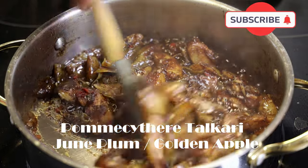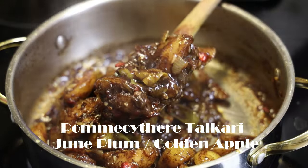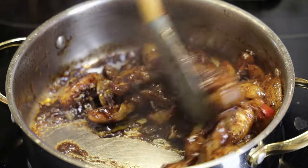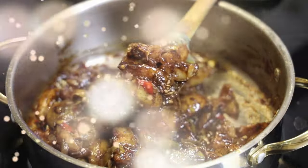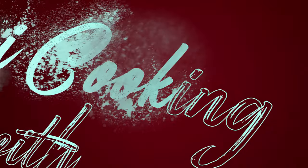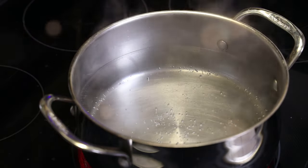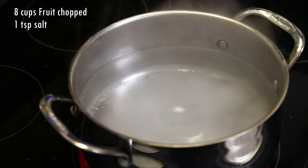Hi everyone, today we're making some Pomsitay Takari. Now you traditionally would see a lot of mango takari, but today I decided let's switch it up and do some Pomsitay. This is like a sweet, gooey, ooey stewed fruit, and if you can't find mango or Pomsitay where you live, you can use green apples for this recipe also.